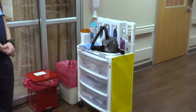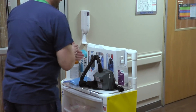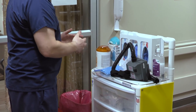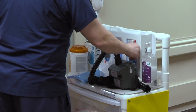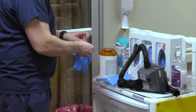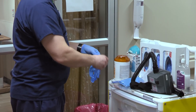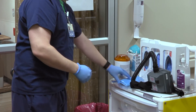Prepare to enter the room. Clean your hands. Put on gloves. Put on isolation gown.